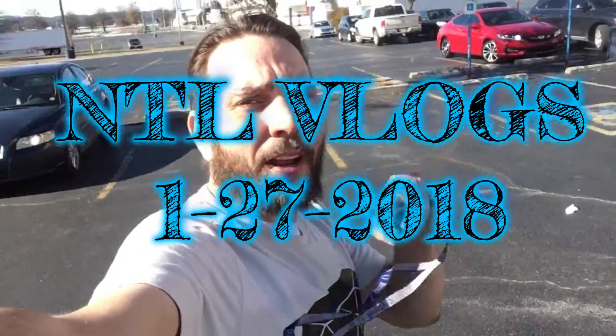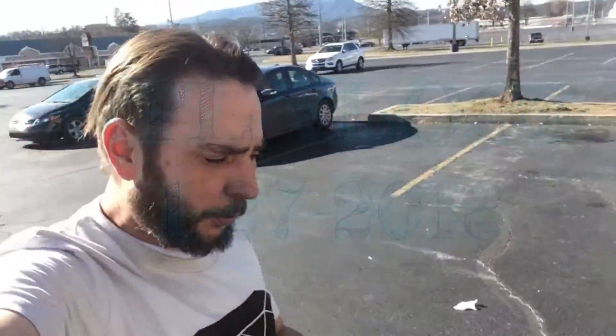Alright, welcome to the vlog, guys. I'm going to show you the whole routine of what I do on a daily basis.